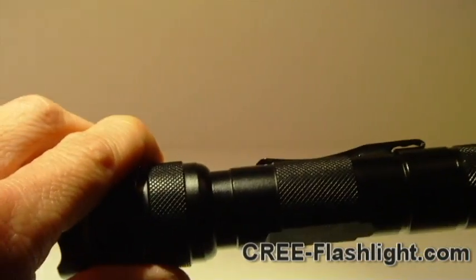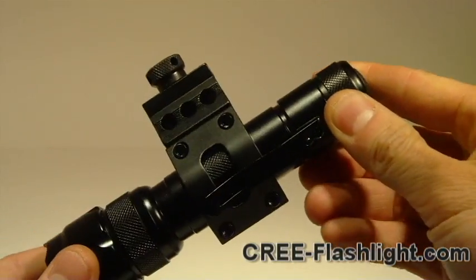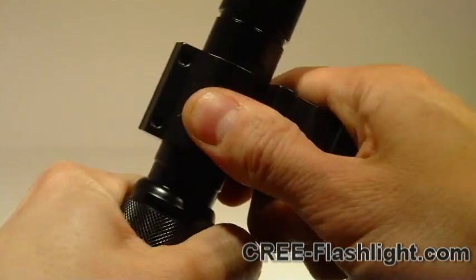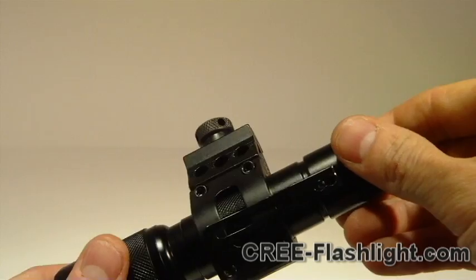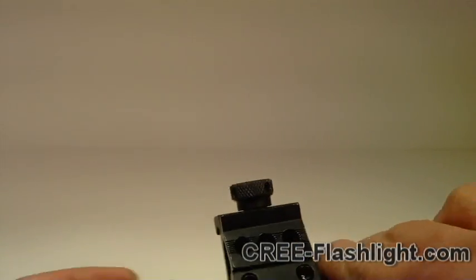Before we end this video, I wanted to show the flashlight attached to our offset tactical mount from Ultimate Arms. It fits very nice and snugly — you can't get that off without tools. So let me put it on my Kel-Tec and show you what it looks like.